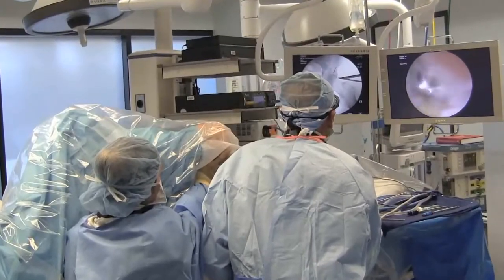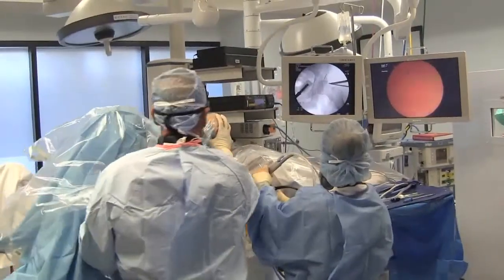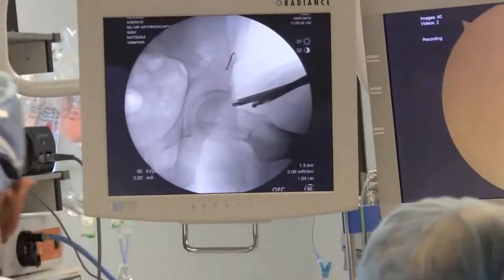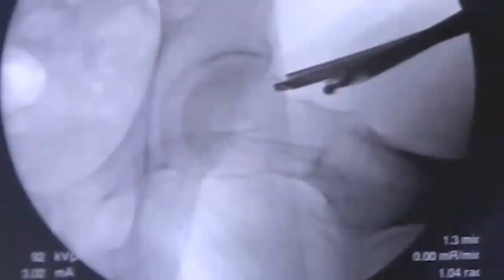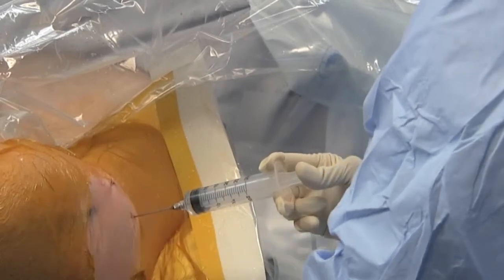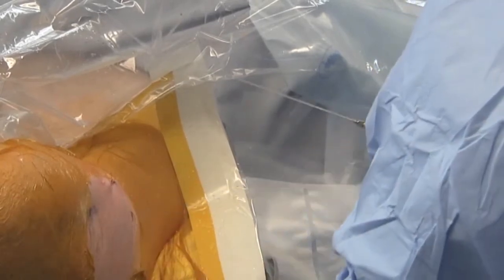Once dynamic testing confirms eradication of ongoing impingement and fluoroscopic modified dunlateral view confirms restoration of anterior offset, the hip is injected with ropivacaine and morphine, followed by routine closure and dressing.